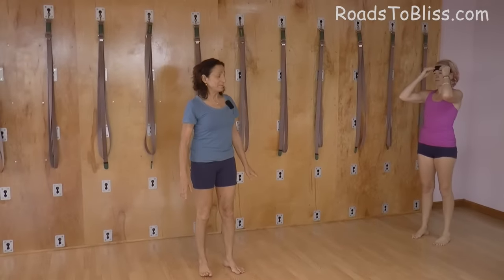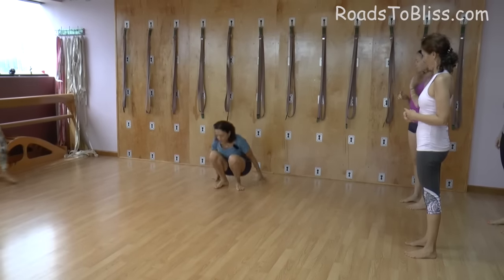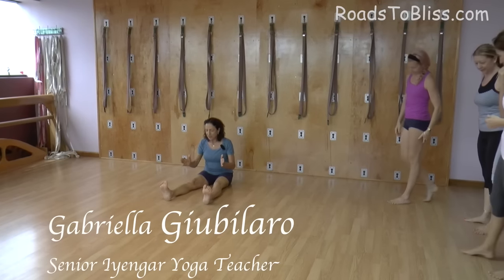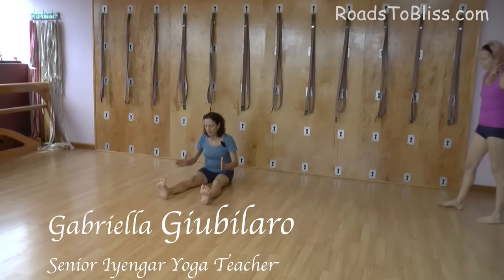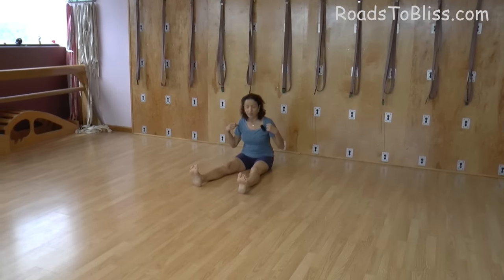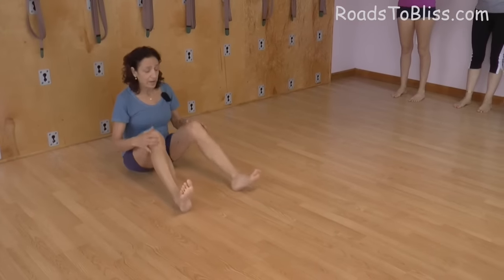Now we are going to do Kurmasana. We have already done the preparation, so we start with the legs separate in such a way that the knees are wide, like your armpits. Then bend the legs.